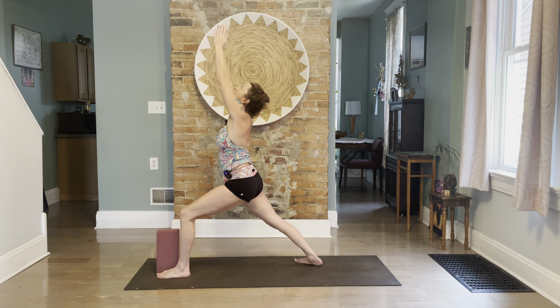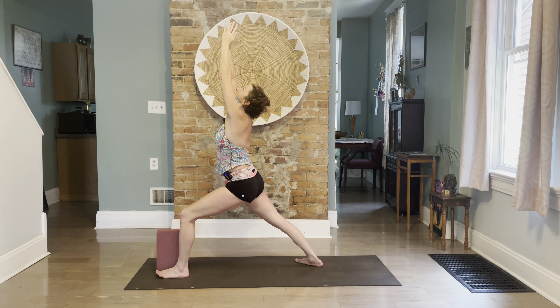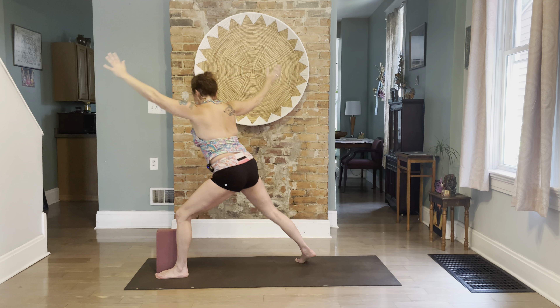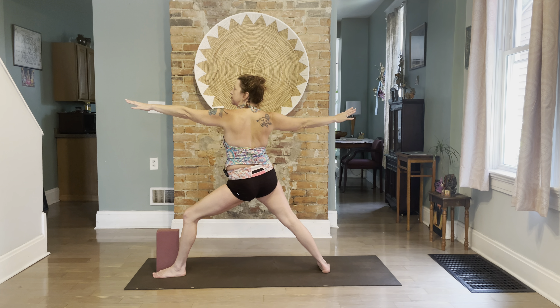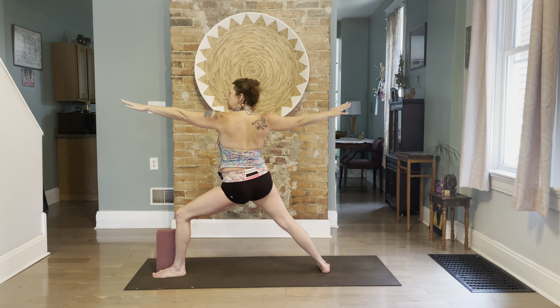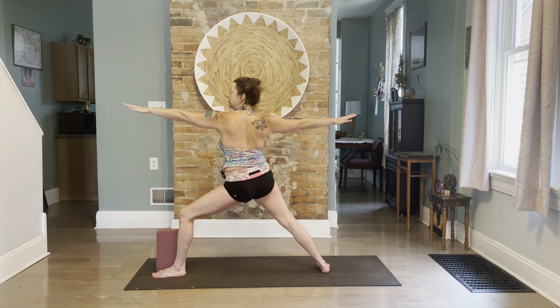Inhale raise to Warrior A, look up. Square the hips, energy through your center. Exhale to Warrior B, a little wider. Go ahead and exhale, loosen your neck, look back, look forward.